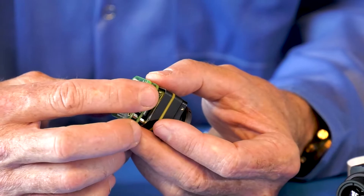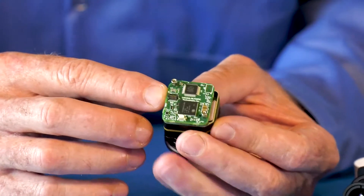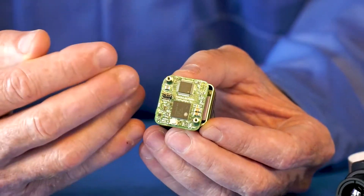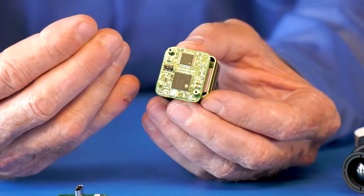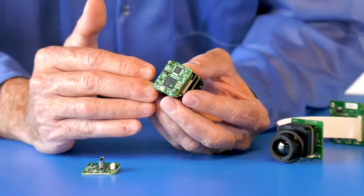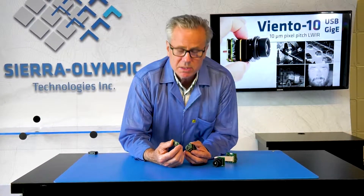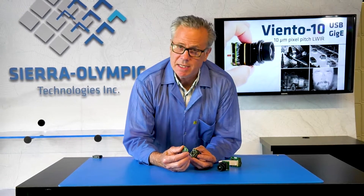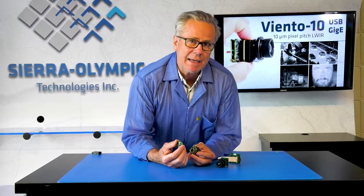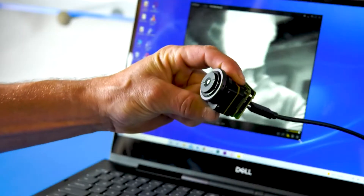For OEMs we have a different connection scheme, which is USB 3.0 on a board-to-board connector, in case customers want to integrate this into a system and have a rigid board-to-board connection with our USB signal. The USB provides all power to the sensor, all communications to the sensor, and UVC-compatible 8-bit video so you can plug it into a computer and it behaves like a webcam.